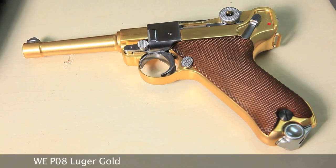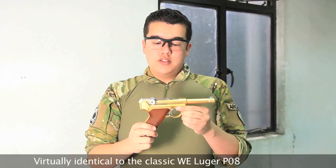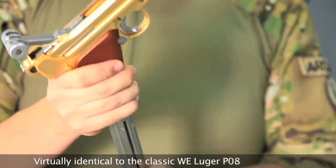The W.E. Luger P08 4-inch Gold. Exactly as the older W.E. Lugers, except this one is gold.